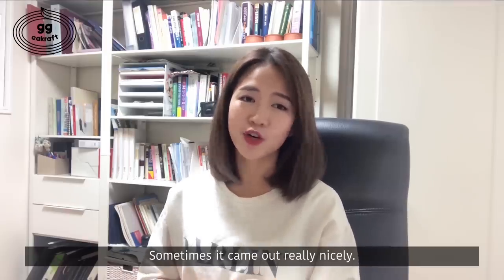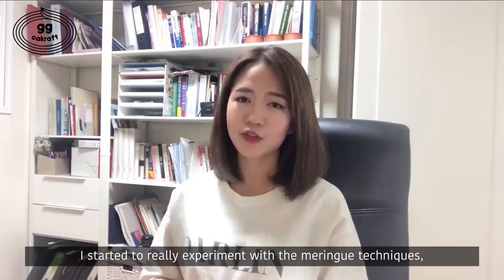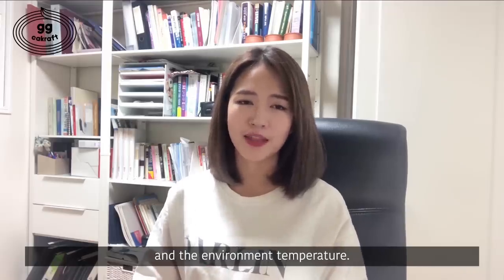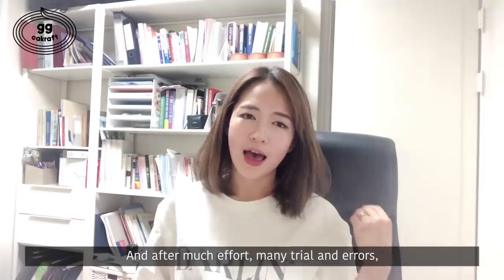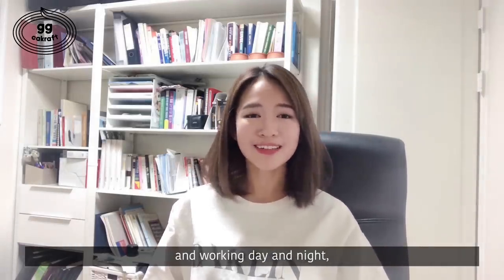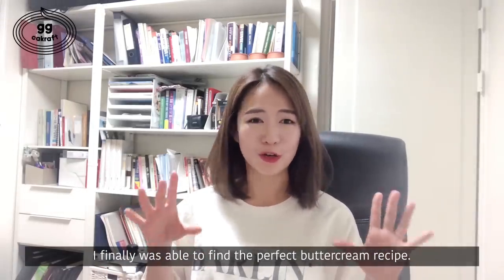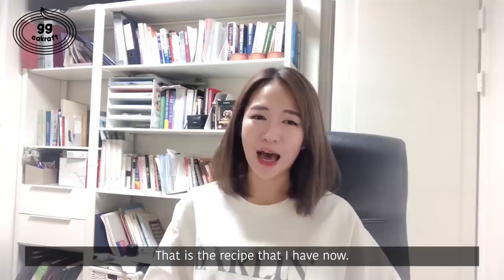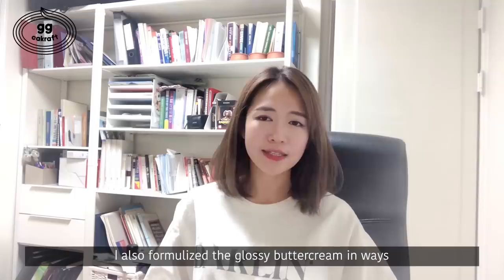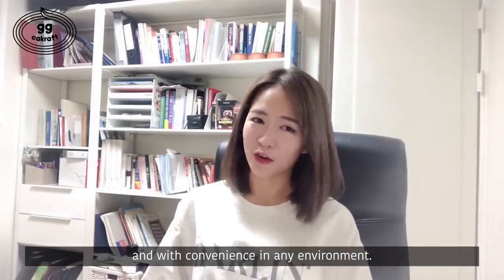Sometimes it came out really nicely. With this as a spark, I started to really experiment with the modeling technique, the butter temperature, and the environment temperature. And after much effort, many trials and errors, and working day and night, I finally was able to find the perfect buttercream recipe. That is the recipe that I have now. I also formulated the glossy buttercream in ways that can be used with less probability of failures and with convenience in any environment.